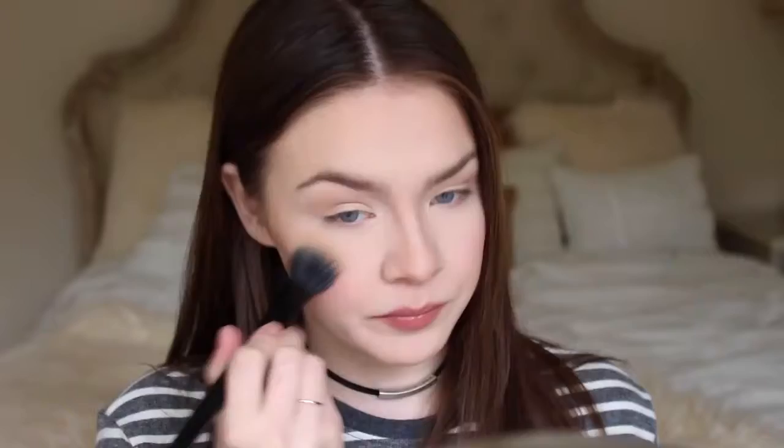So the blush is done and now it's time for a highlight. This is the same highlight we used on our eyelid, and I'm just going to be applying this with a stipple brush by Coastal Scents. Now I'm going to take the bronzer again on a little pencil brush and apply some of it under my lower lash line to kind of smoke out the look just a little.